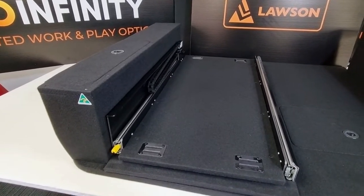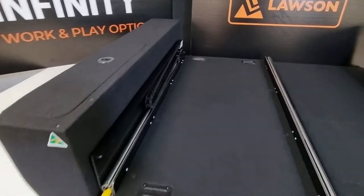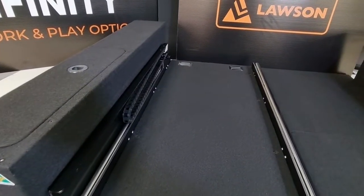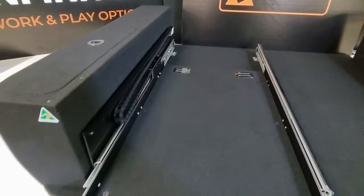You now have the option to purchase with or without a cable caddy. For those of you who are aware, the cable caddy is basically a cable saver for your fridge — it's a power supply to the deck and it follows the deck out.